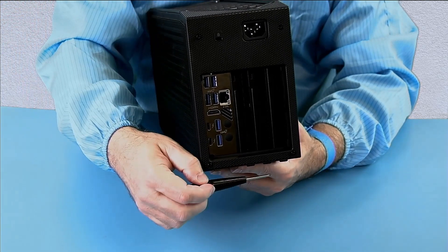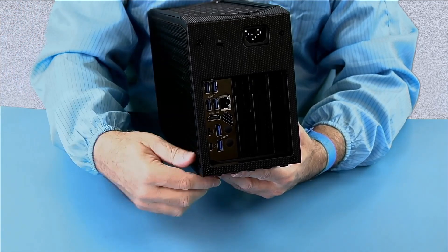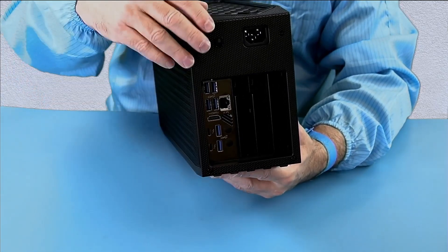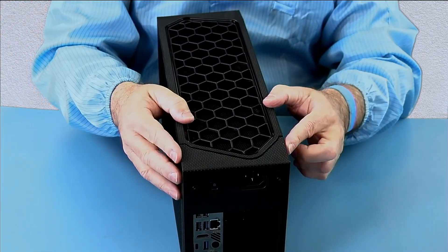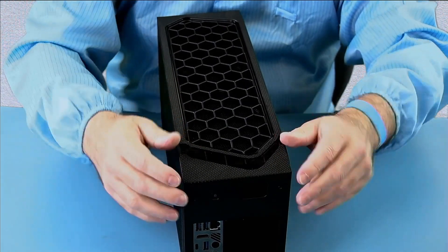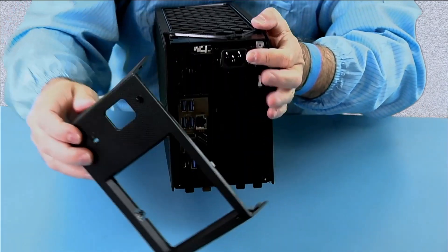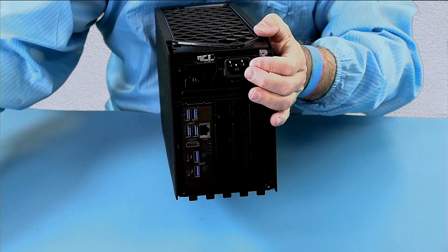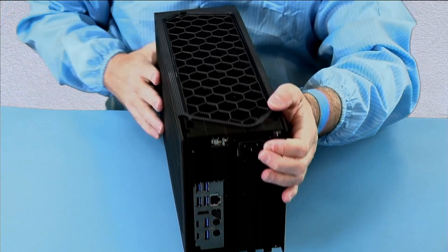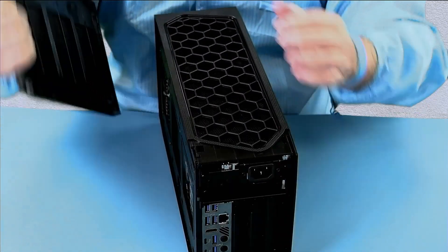On the back there are four screws on each corner and these are captured screws — they won't come out, so I've loosened them up. Starting from the top you kind of lift the corners up and they'll unsnap, then you unhook it off the bottom. It hooks on the bottom and snaps over the top. The side panels just pull toward the back and come out.